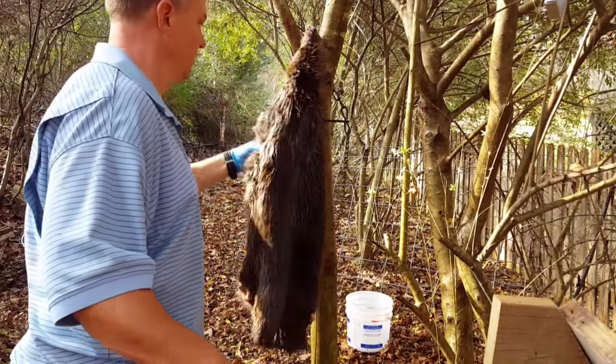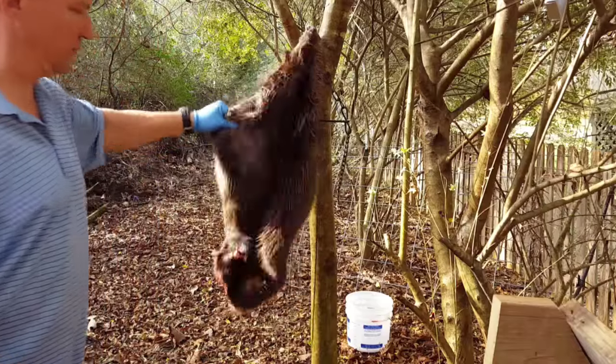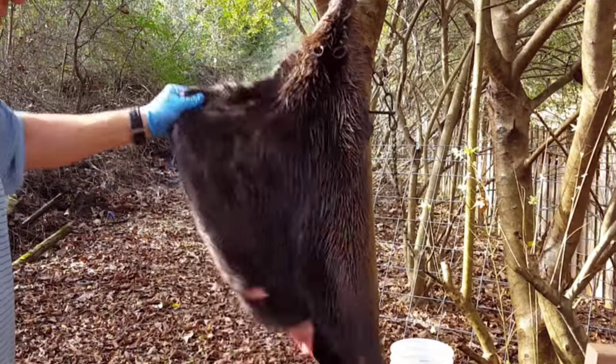Well fellas, I hope that was useful. Stay tuned — next time we're going to bone out the beaver and take care of the meat.